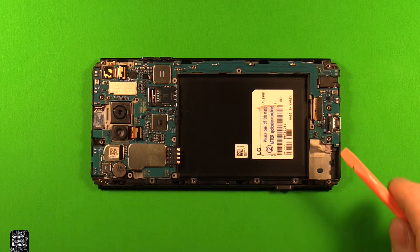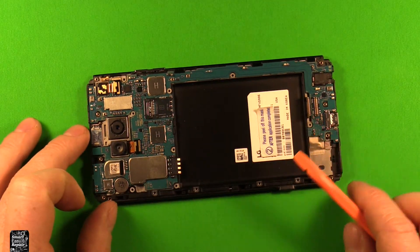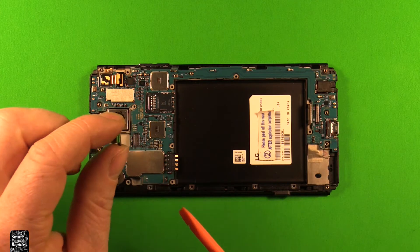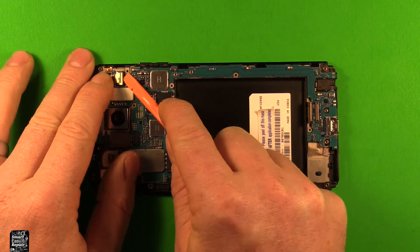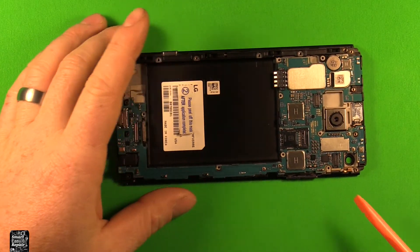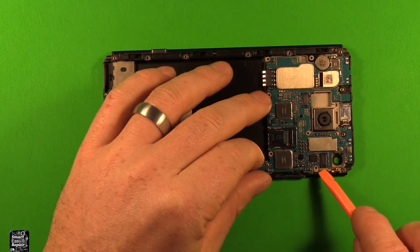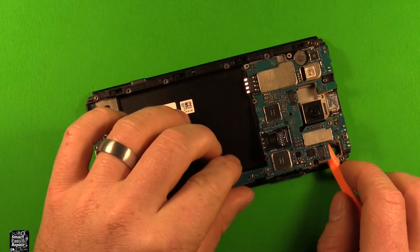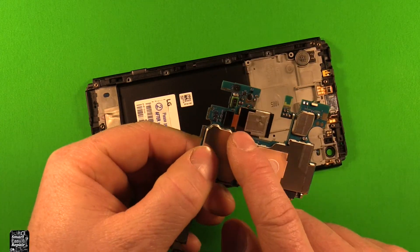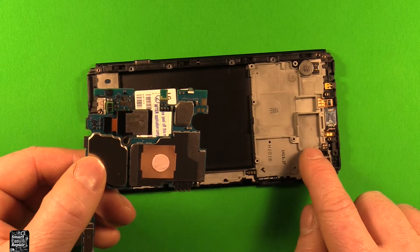Next to remove this whole logic board motherboard here, we're going to disconnect this connector right here by prying up on it carefully. You want to use something plastic for this or your fingernail — nothing metal. Then we'll disconnect the rear camera right here and remove it, then disconnect the front camera right here. Now carefully pry up right here under this gold part in line with the rear camera, and the rear camera should come up with it. Then the whole board comes out. If the rear camera stays in, just this connector comes loose — then you can remove the rear camera separately.